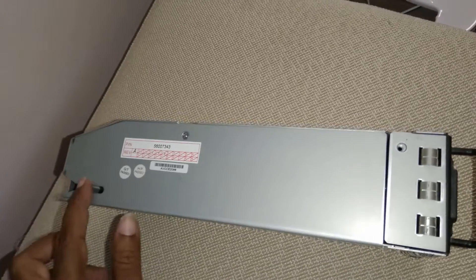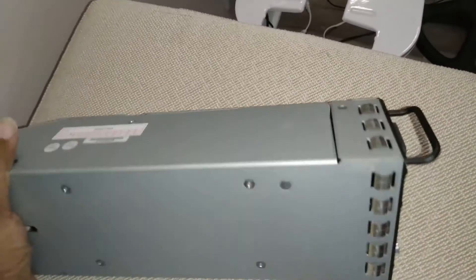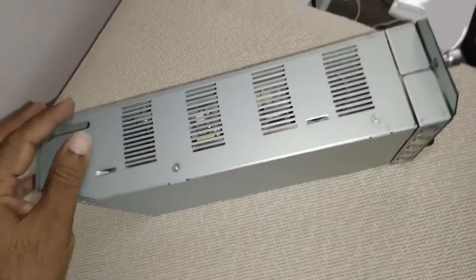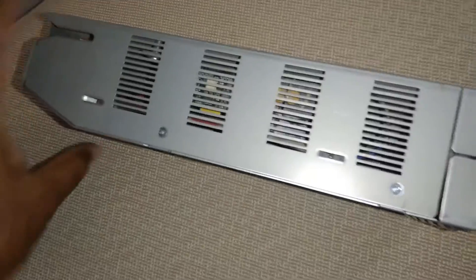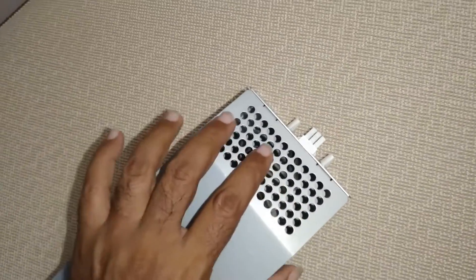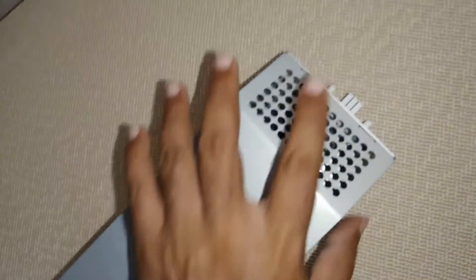From this side we can see an alignment slot on the bottom, another alignment slot, and on this side an alignment slot and some vents to get air flow in. On the top, in the back there, it vents again, so air flow from this side and this side.